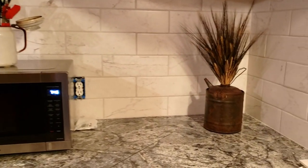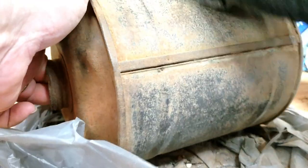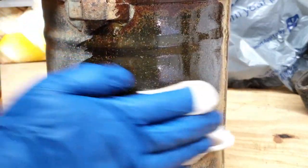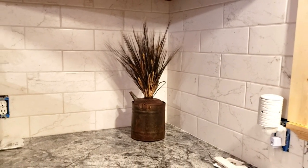In the corner here, that's an old gas can that was in one of those old barns in the back. I just cleaned it up a little bit, put some black wheat in it, and put that in the corner.